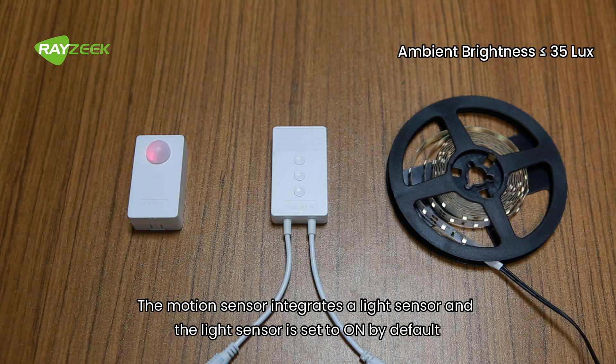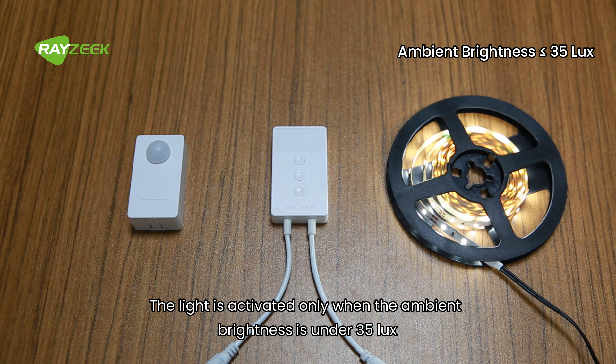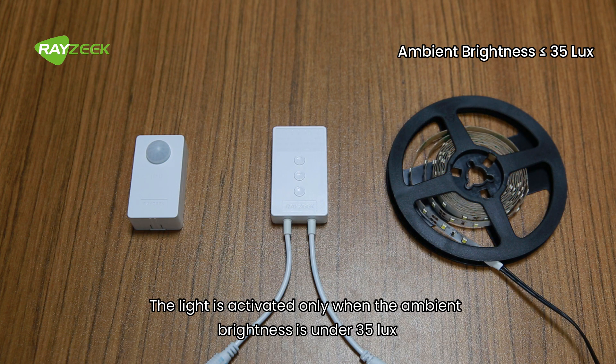The motion sensor integrates a light sensor, and the light sensor is set to on by default. The light is activated only when the ambient brightness is under 35 lux.